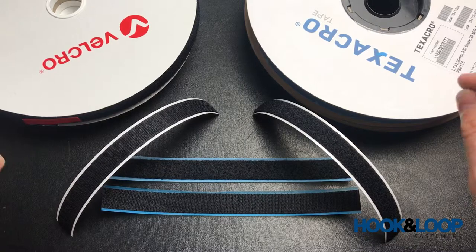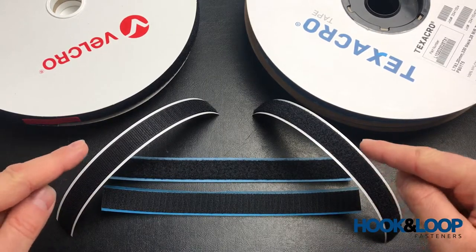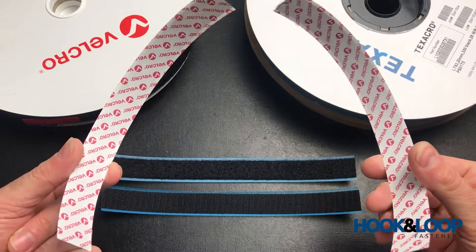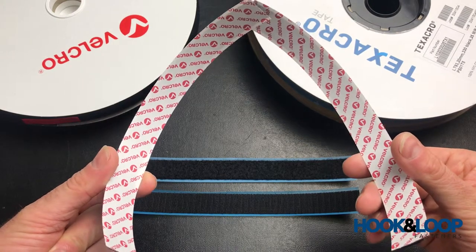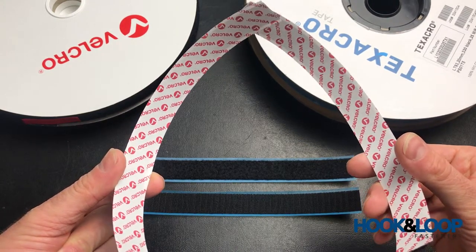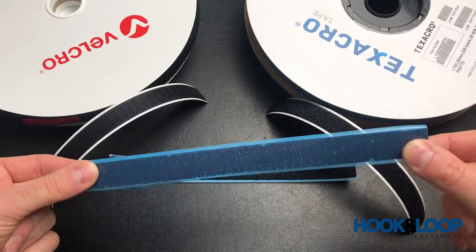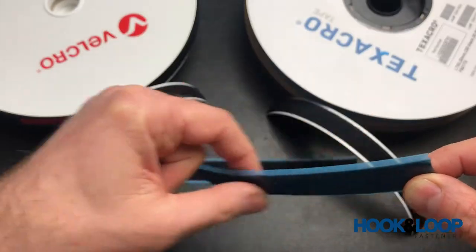The difference is immediately visible, not so much by the tape itself but by the release paper. With Velcro self-adhesives, you'll generally find that the release paper on the back is trademarked with the Velcro brand logo. On Texacro, it is just a semi-transparent blue plastic release paper.